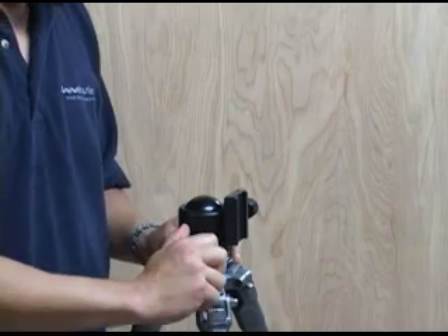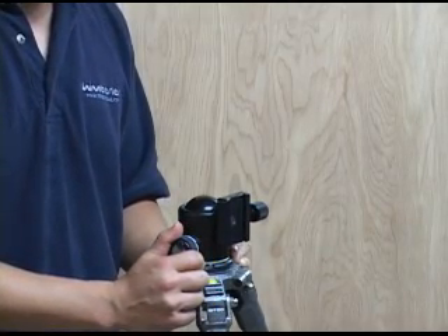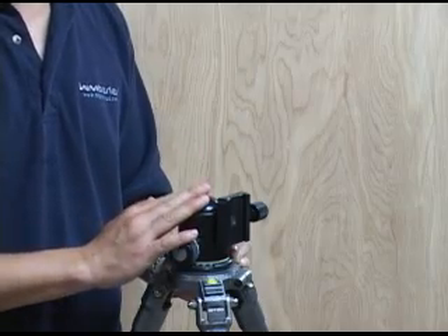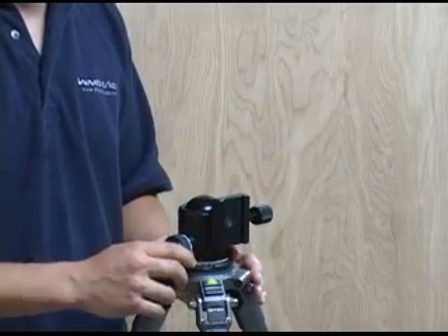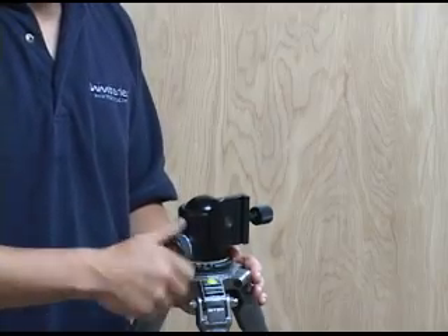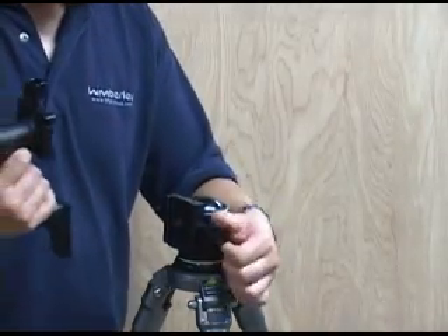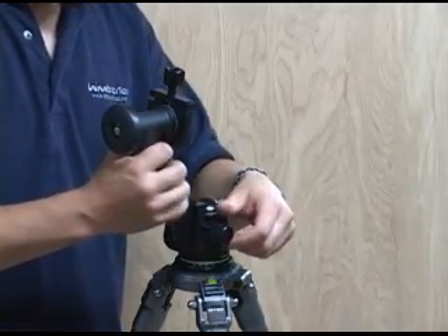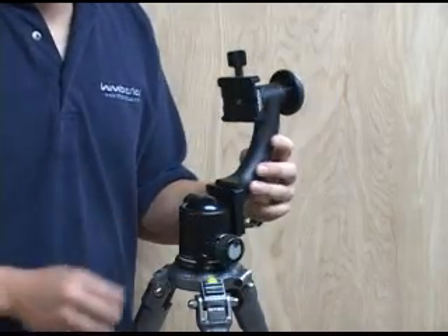Lock it down really well because you're probably going to be putting a pretty heavy lens on there. And since you're not going to be using the ball while you're using the sidekick, it's okay if you lock it down real tight — you're not going to have to unlock it any time soon. So once that's set, you open up the clamp, slide in the sidekick, close the clamp, and you're ready to go.